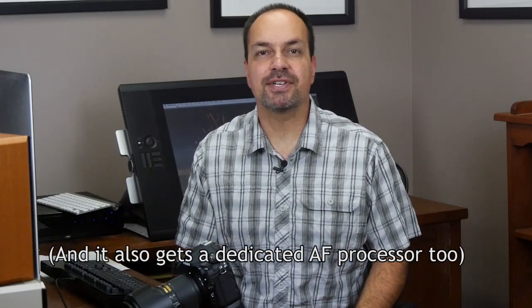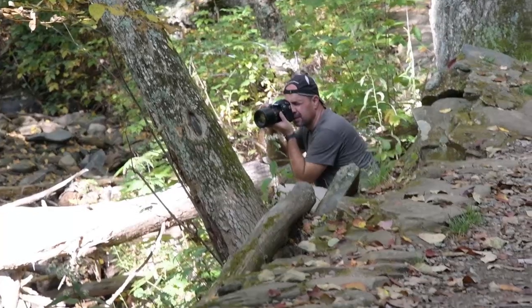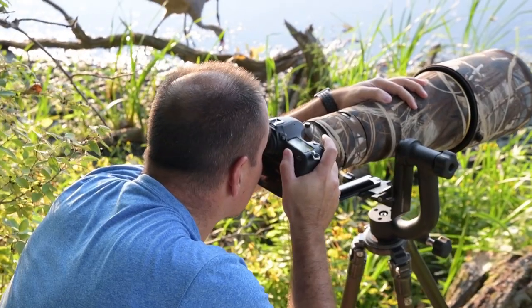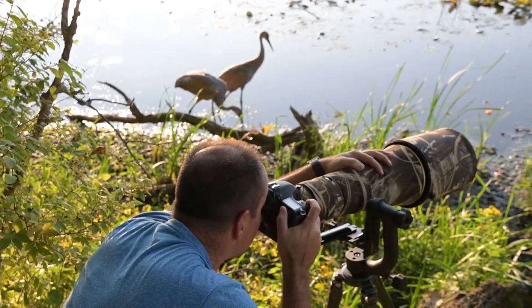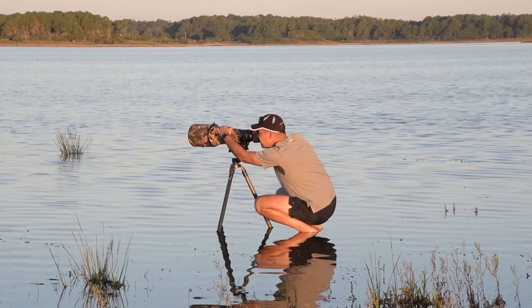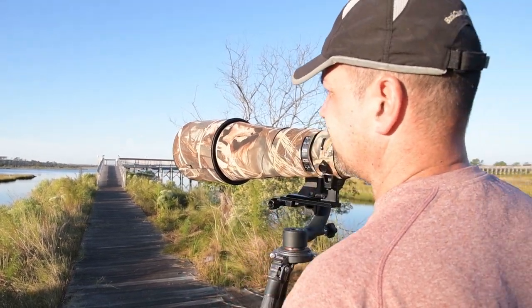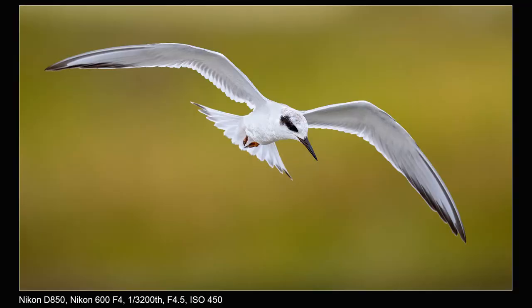Autofocus. The D850 inherits the Multicam 20K 153-point AF system from the D5 and D500, and it does not disappoint. In the past, I've used my D810 for wildlife from time to time, but my hit rate was always better with something like a D5 or D500. With the D850, all that has changed. The new AF system is one of the biggest upgrades to come to the D800 series, and my results are finally on par with what I see with the D5 and D500. I primarily use D9 and group AF for action, switching to single point for more static subjects. Overall I'm very happy — it locks on better, tracks better, and delivers more consistent results in an action scenario.